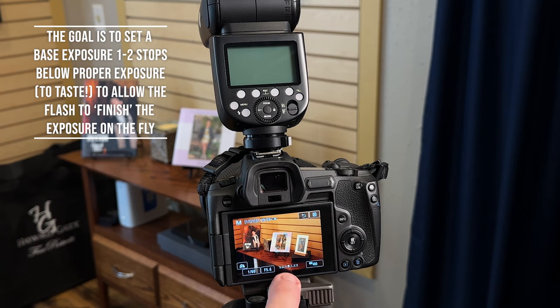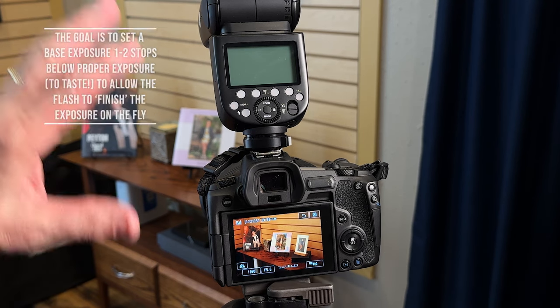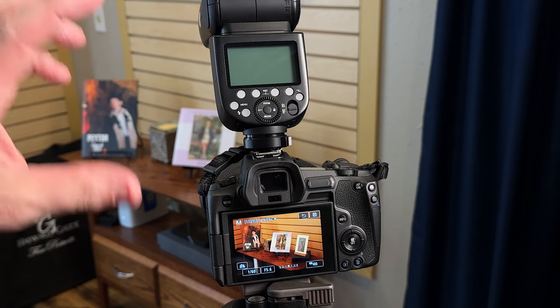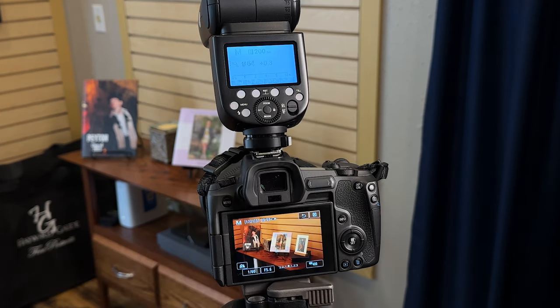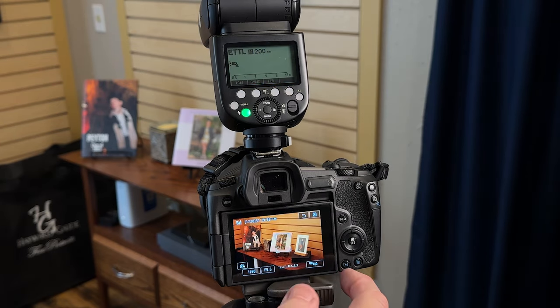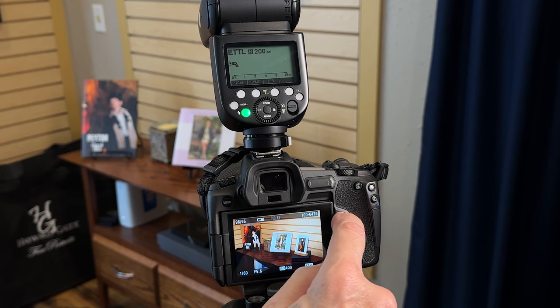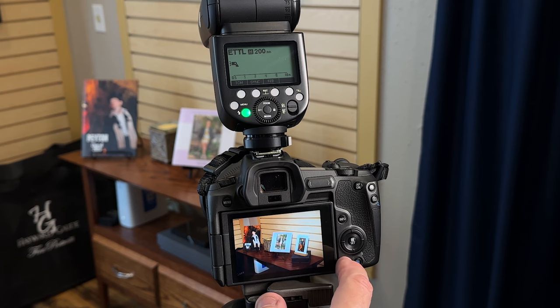I'm not really worried about my white balance because the flash I've set to white balance is going to take care of us. When the flash fires, that's going to make the exposure and correct the white balance. Let's turn on our flash — it's super simple. We go to ETTL mode, meaning the flash is talking to the camera. The flash has now completely dominated the exposure and the white balance is more or less correct. Exposure is more or less correct. It doesn't look pretty, but it's more or less correct.